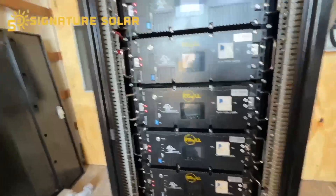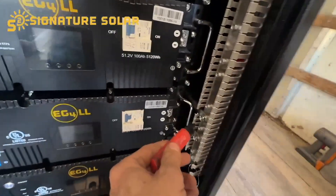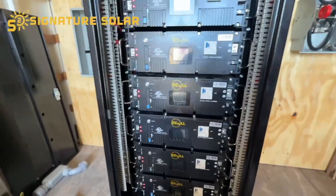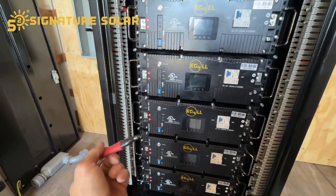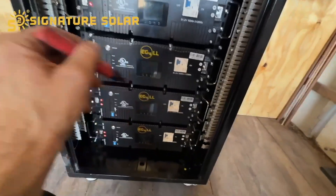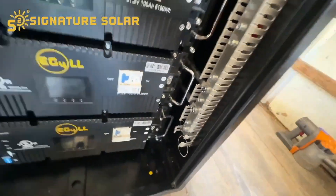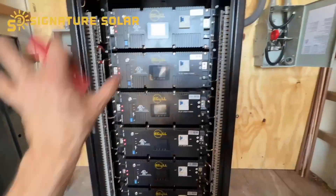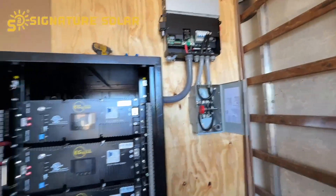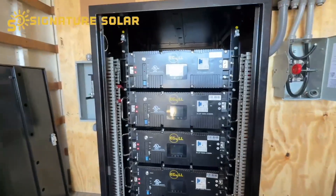Got them all tightened in, both sides torqued down. Here's a little trick — get yourself a marker, and whenever you torque one of these down, put a mark on it so that you know it's been torqued. Then before all of this gets turned on, go around and make sure there are no loose connections — loose connections are bad. That's a good little way to keep track of what you have torqued down.